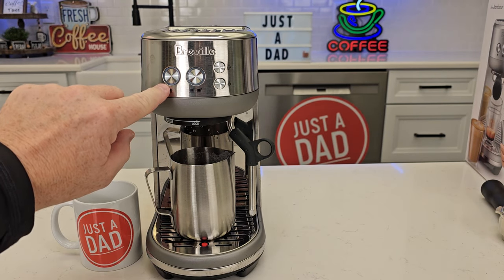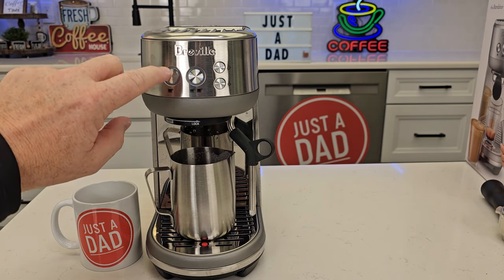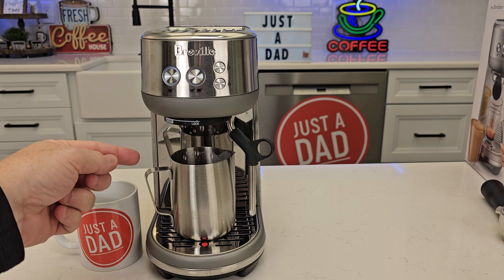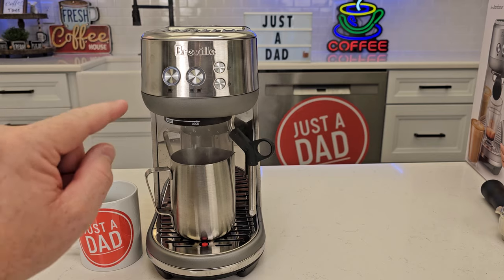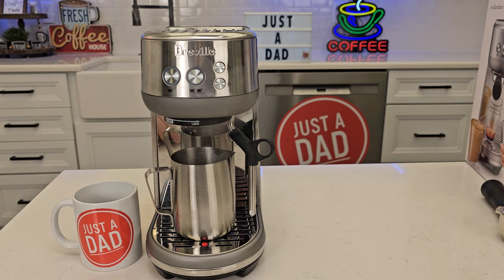Now they're flashing. If I want to do the single shot, I'm going to press it — it's going to start the espresso shot. You can use it with your portafilter. Now the next time I press it, that's going to be the new time.